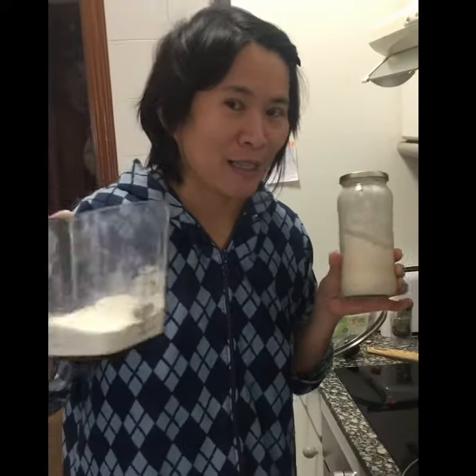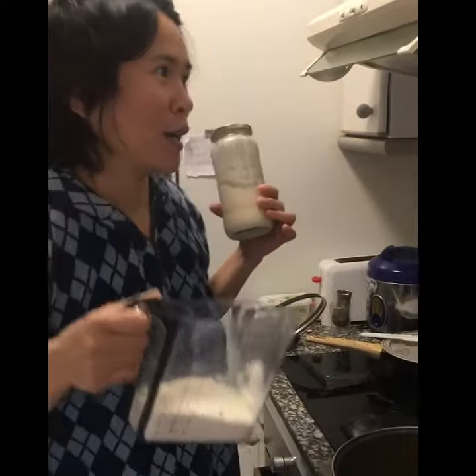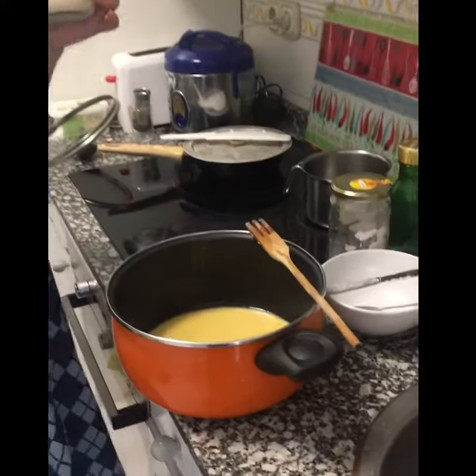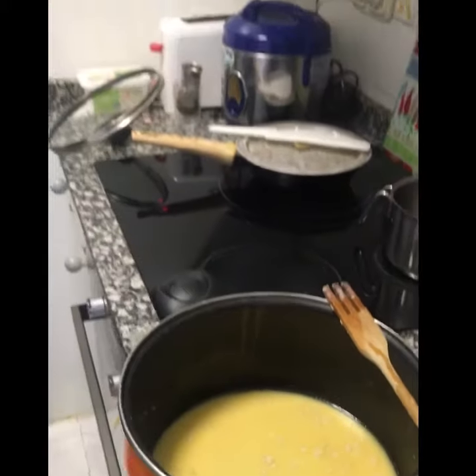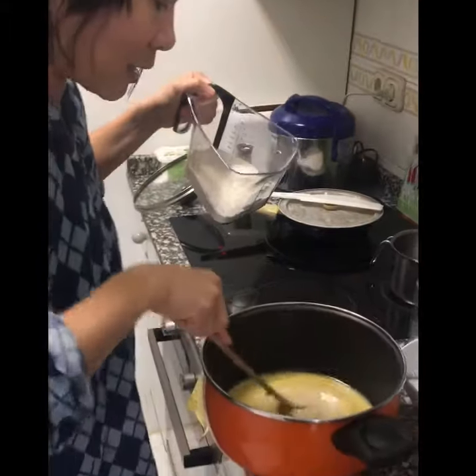I already put in salty butter, milk, flour, and of course this yeast, and one egg. This is the dough. Let's see — I think the yeast is done now.